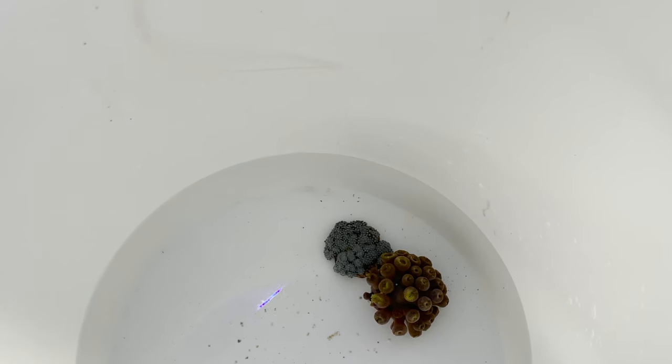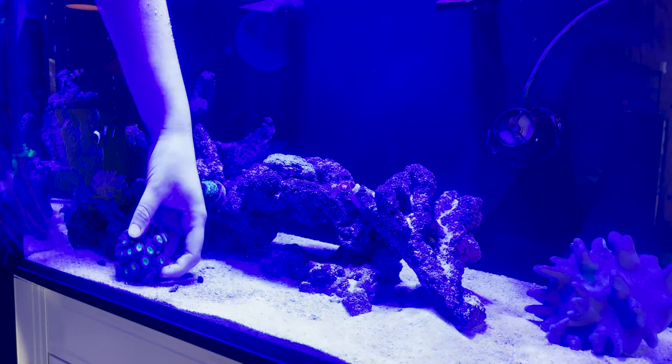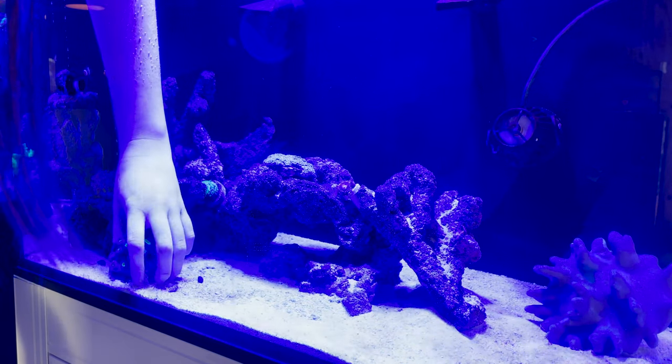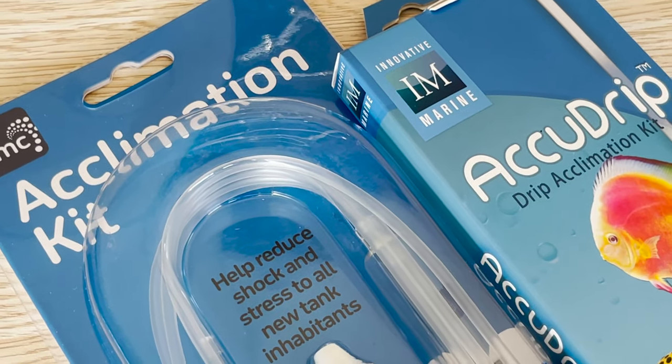A simple and cost-effective bit of equipment, an acclimation kit will ensure that your pH, salinity, and temperature are all perfect when adding your new inhabitants, and also help against any heartbreak you may have when adding new fish. These are available from a number of different manufacturers and it's a piece of equipment that we believe every hobbyist should have in their cabinet.